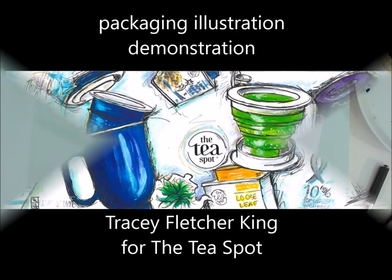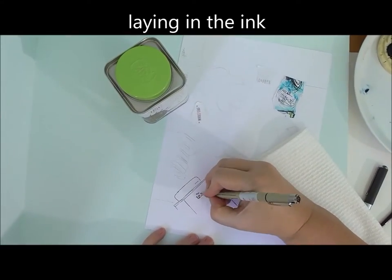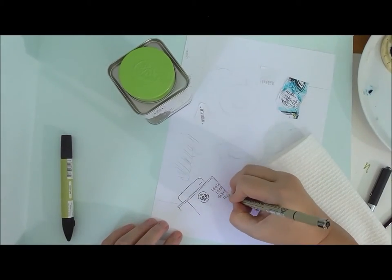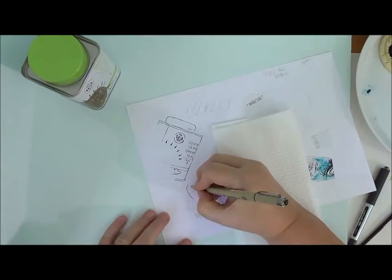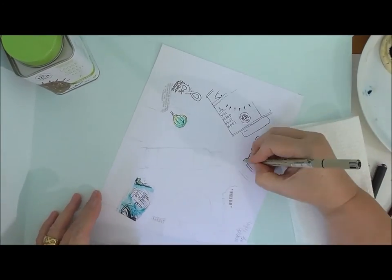Hi, I'm Tracey Fletcher King and I'm going to talk you through some packaging illustration and artwork that I created for a company called The Tea Spot, which has the most delicious teas. I've been working with them for a bit over a year now and happily that means I also get to drink enormous amounts of tea while I'm working.